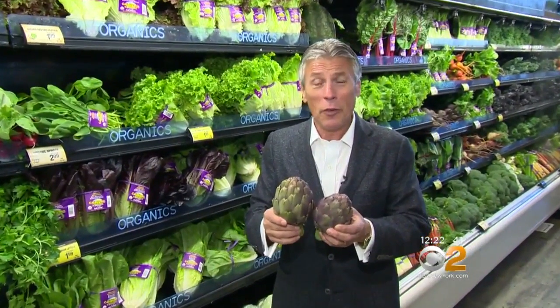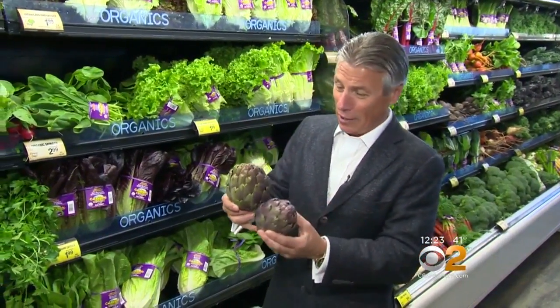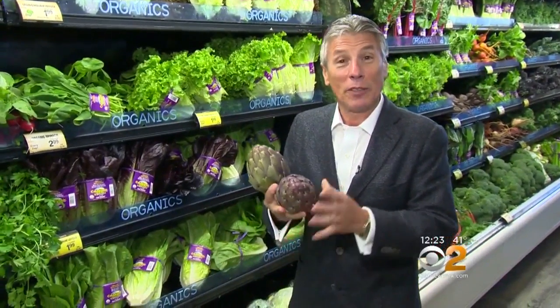In Europe, especially Italy, you see a lot of purple artichokes. It's kind of like a mainstay over there — mainstream. They're everywhere, but here you don't see them too often. The flavor is great. They taste like a regular green artichoke, but the color makes it beautiful. Let's talk about selection and storage.